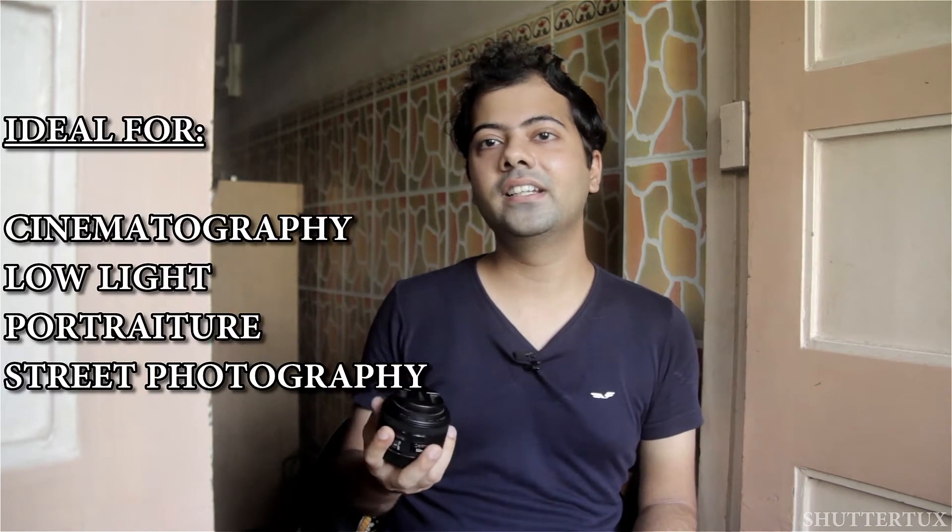Of course, if you don't require the bokeh or the out-of-focus elements, feel free to stop down beyond f1.8. This is indeed a magic lens, and I feel it is the best lens one can have within a budget of 10,000 rupees. I would highly recommend it to everyone. If you have a kit lens, this can be a great complementary lens. You can use this in low light or in broad daylight — it's primarily for portraiture as it gives you a nice working distance. I even use it for street work and the distance it offered on a crop sensor body was quite good.